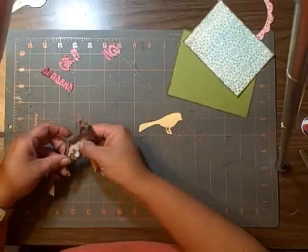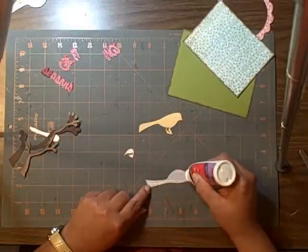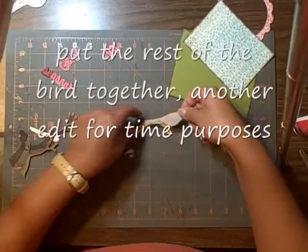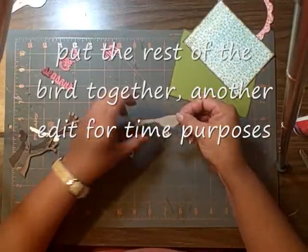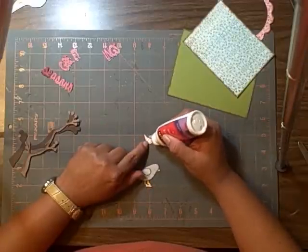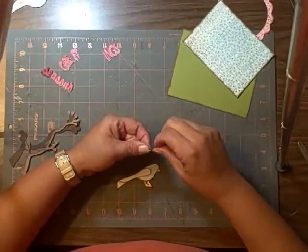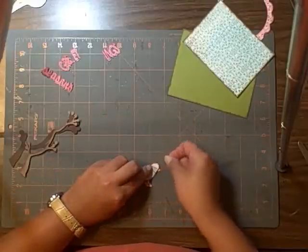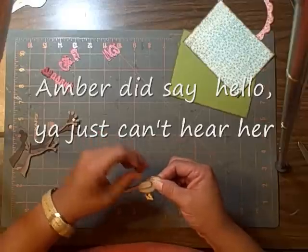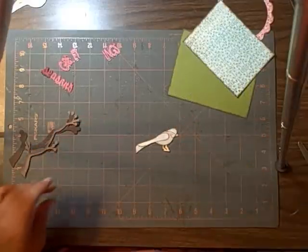I am going to get my bird body here, which I've already inked, and I'm going to put some glue on that. And this is for the head — just a little bit of glue. And there's your bird.